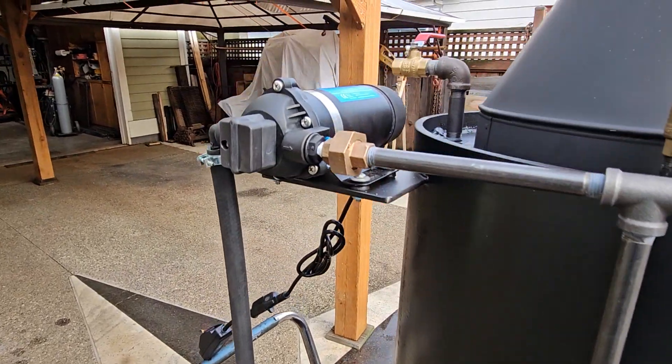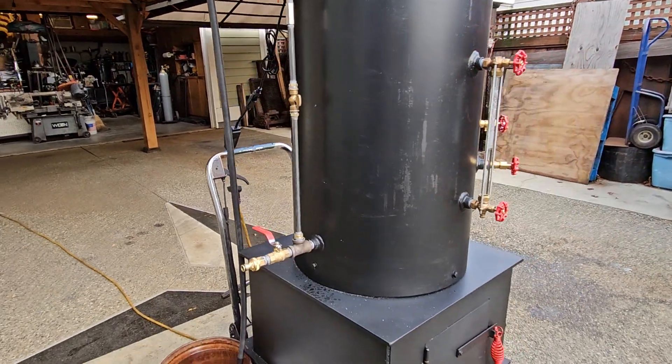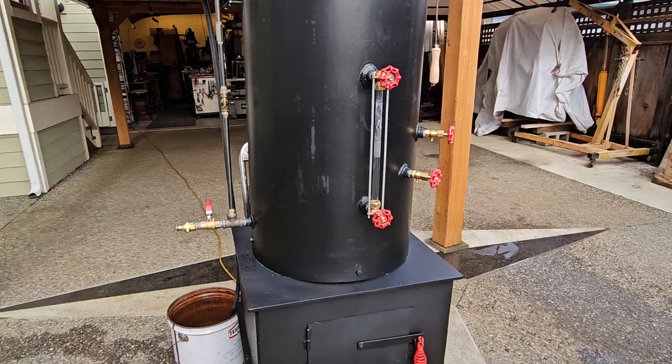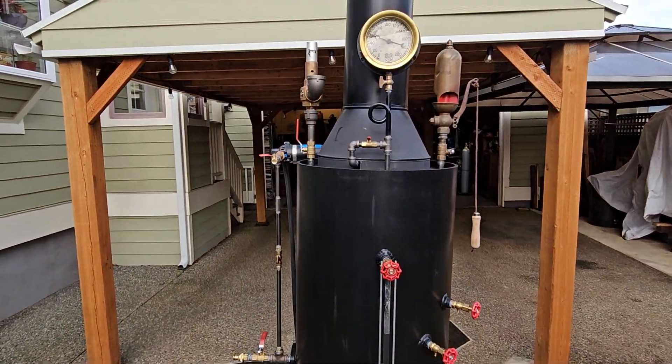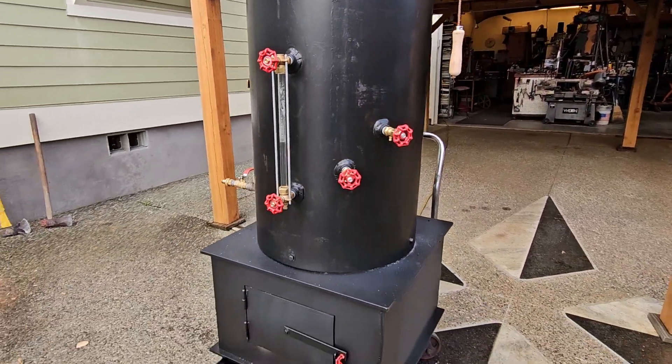It's a nice little pump. Starts pumping at about 80 pounds of boiler pressure. And that's about it.